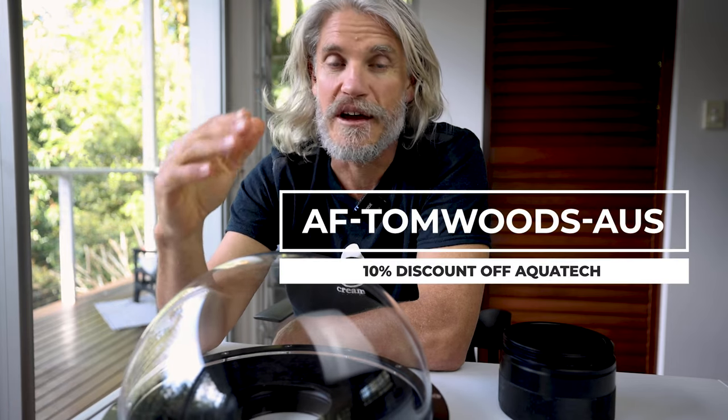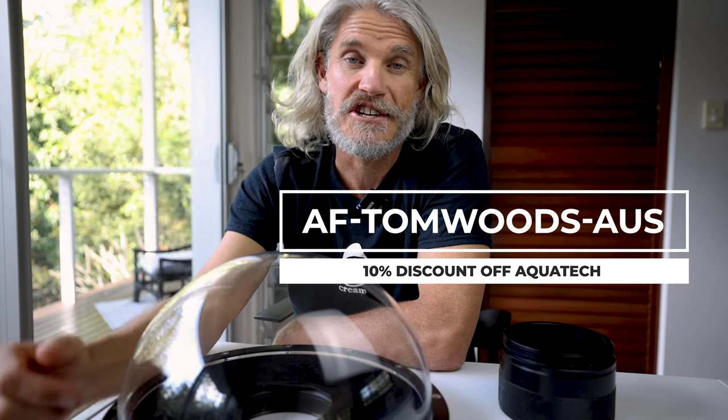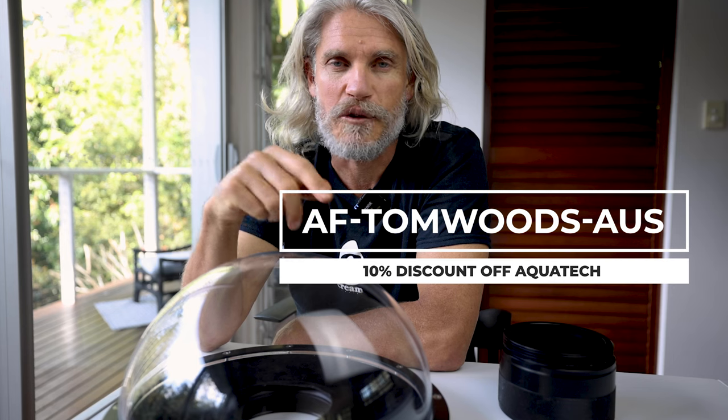Remember, I've always got a code for every day of the year if you want to get any Aquatech products — that's af-tomwoods-aus. When they've got a sale on I've got a different code, so I'll put all the links below so you can get the right codes and a 10% discount on all Aquatech products. Thanks for tuning in today — please let me know any questions you've got. There's a lot of curiosity around these massive dome ports, and I'd love to know your thoughts if you've had a go at them. See you in the next video.